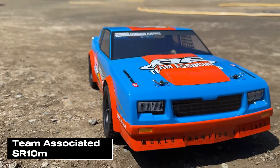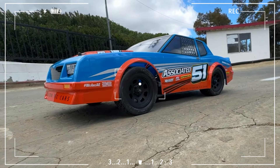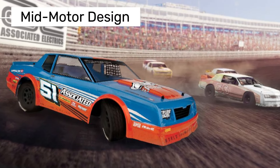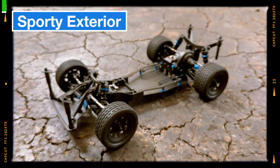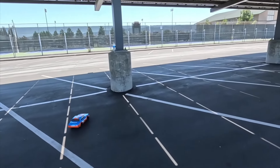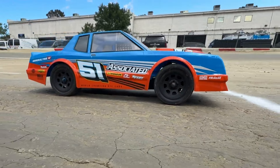First up, we're taking a look at Team Associated's SR10M. The SR10M is an RC car designed specifically for dirt oval tracks. It's an upgrade to Team Associated's previous SR10 model, now featuring a mid-motor design instead of a rear motor. Starting with the exterior, the SR10M has a sleek and sporty look. The blue body with orange accents really stands out. The orange details and silver stripes are actually stickers applied to the body.